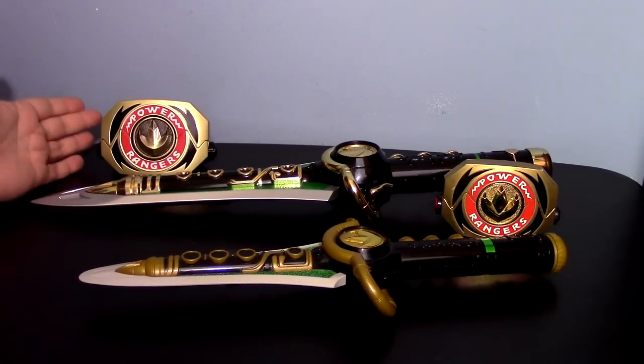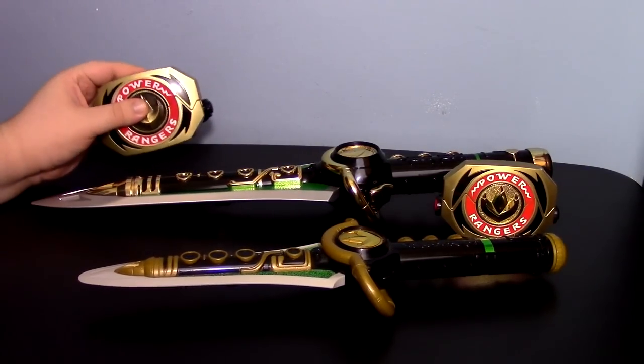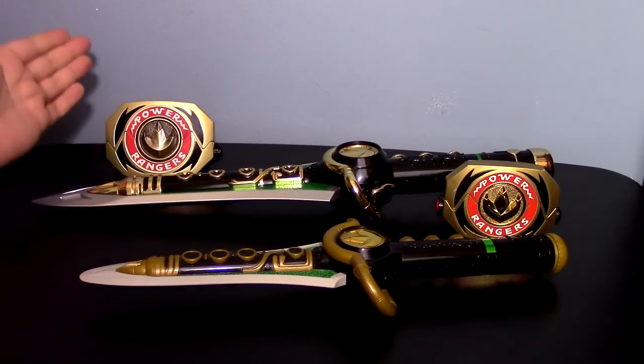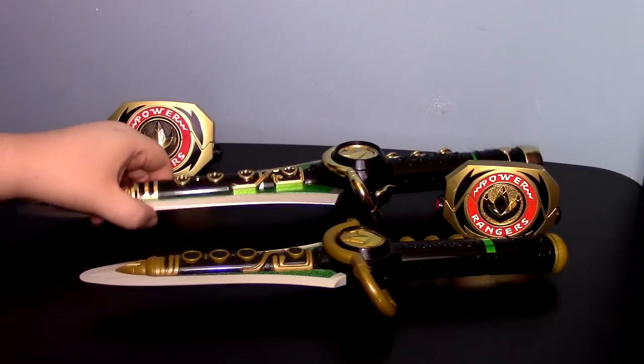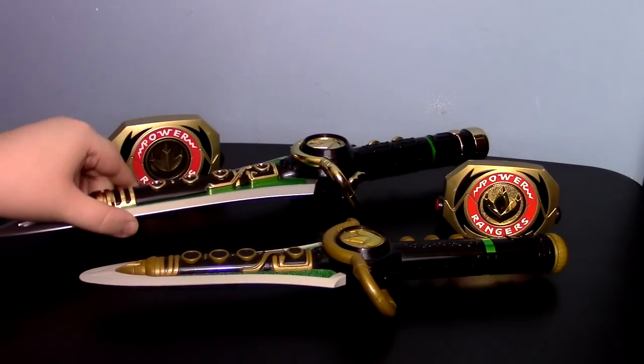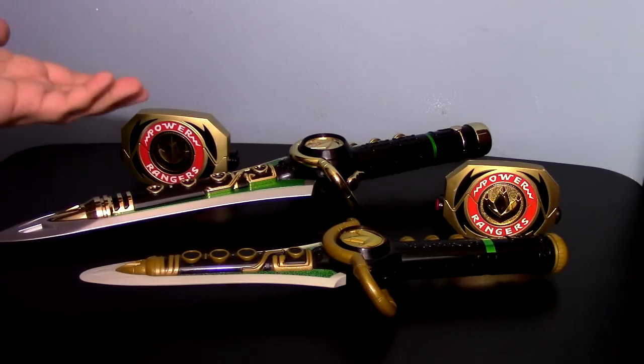$60 for this is extremely worth it, and I would say pick it up. If you have the Legacy Morpher, especially if you have the Green Ranger Legacy Morpher, this just looks so nice with it. I want to get a nice display stand for these two together. But that is all that I can say — I know this video was longer than I actually intended.